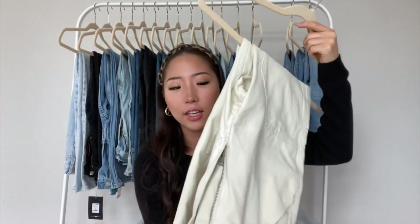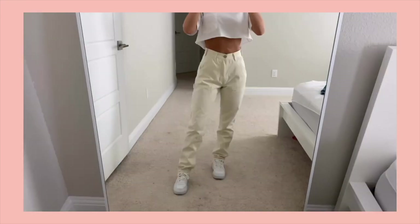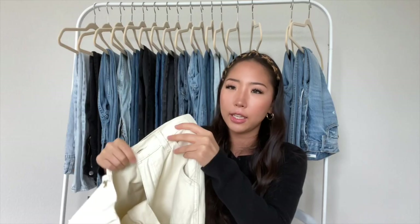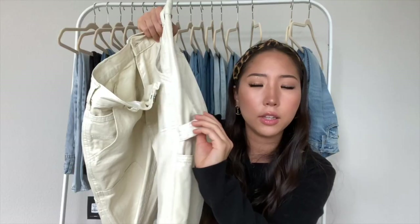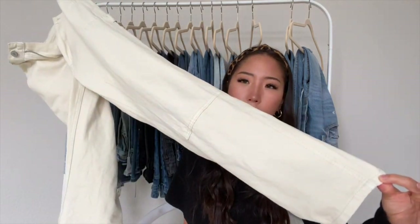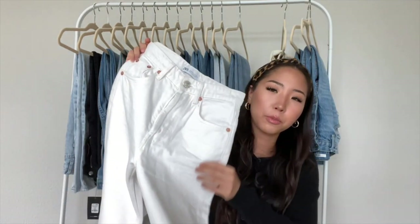The next one is not really a jean material — it's more of a cargo style pant. It's the Jane Cargos from Brandy Melville, in an off-white cream color. I got a size small. It has loops on the side and pockets, and the bottoms are just normal. This one is really high-waisted and has a zipper closure.